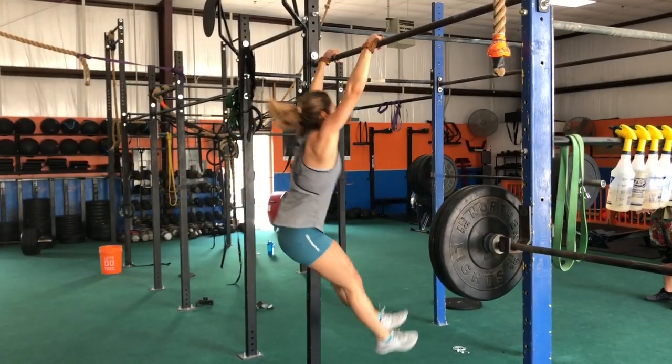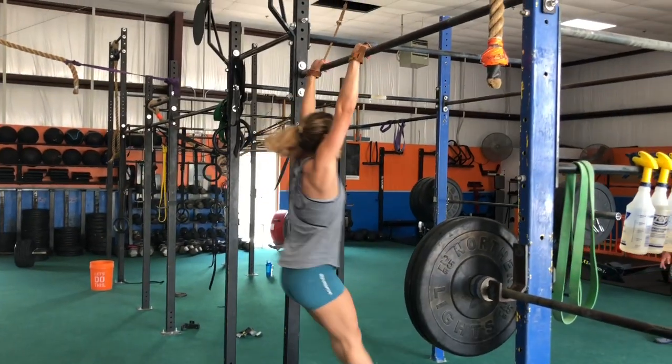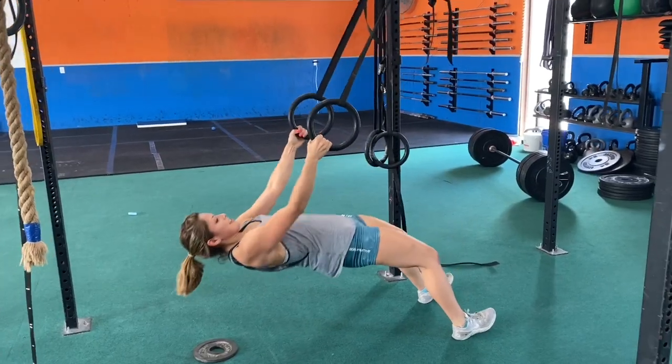If you're doing level three, you do your chest-to-bar pull-ups. If you're doing level two, you'll do a regular pull-up — chin over the bar — and it can be kipping or butterfly. And then if you're doing level one, it'll be a ring row.